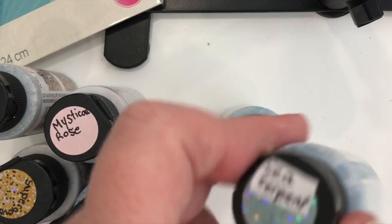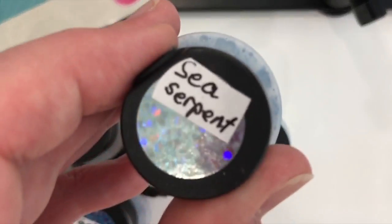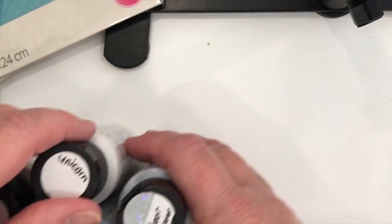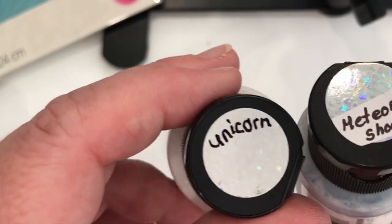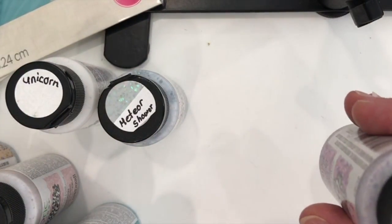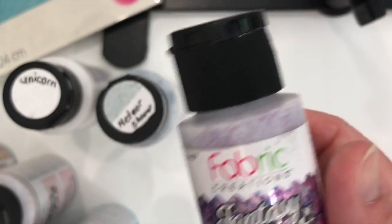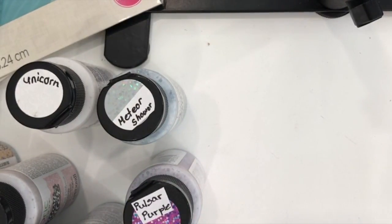Sea Serpent — what fun names. And I think there's Meteor Shower — the meteor shower is a little bit more silver and the unicorn is more white. I don't know if you can catch that on camera. And the Pulsar Purple. Now can you guess which ones are my favorite? It's pretty hard for me to say. All of them — I love all of them.